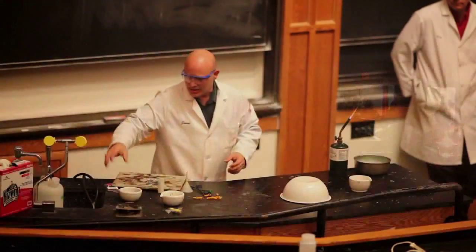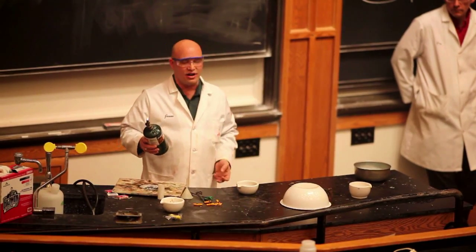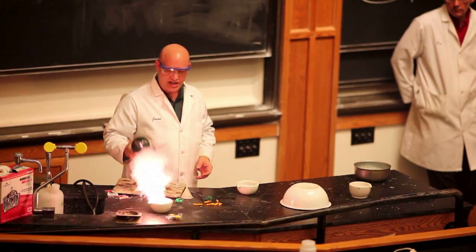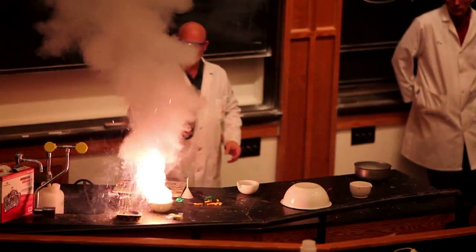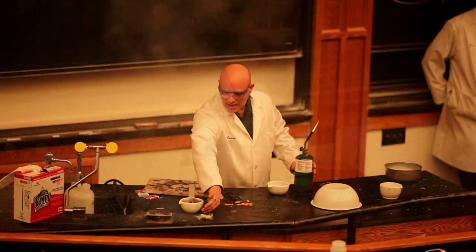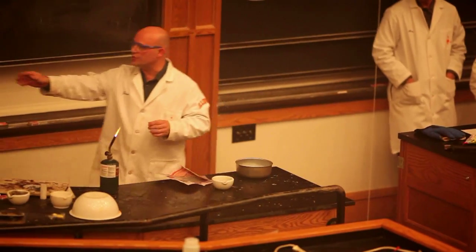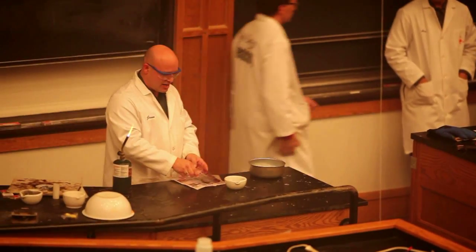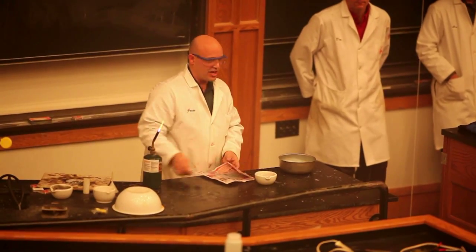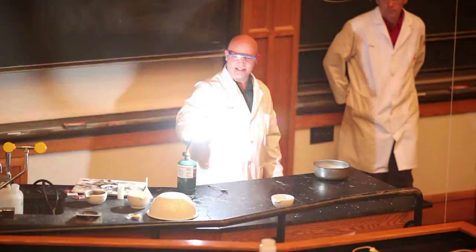It actually burns a little bit higher, a little bit brighter. They found out that if you use the metal with an oxidizer you can get a lot more explosive mixture than what you get with the carbon.